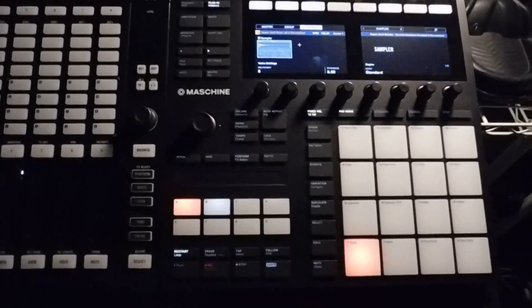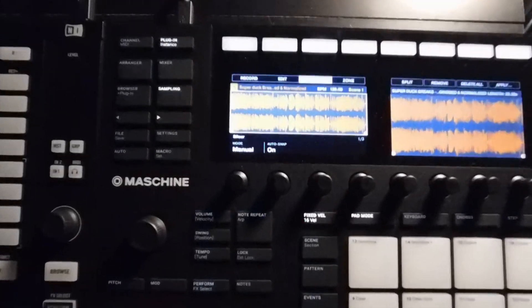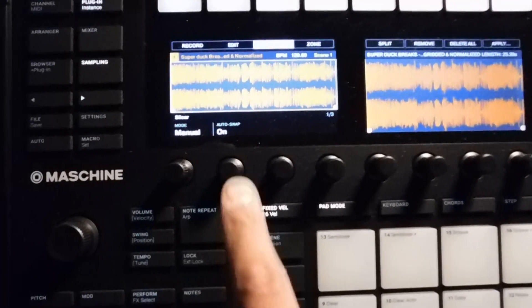Also, side note: if you do shift and mute, it'll stop playing so you don't have the craziness continue. What we're going to do is go into sampling, so now you can see the actual waveform of that sample. If I hit it, it'll start to play.